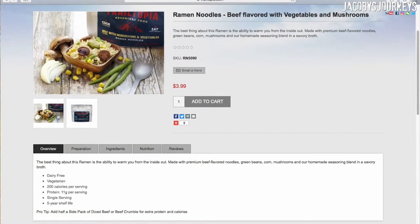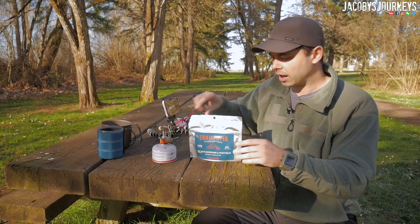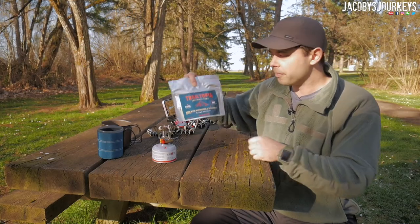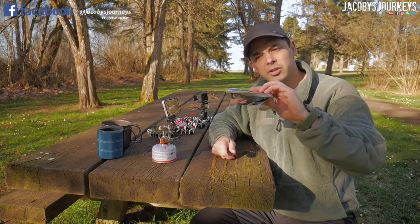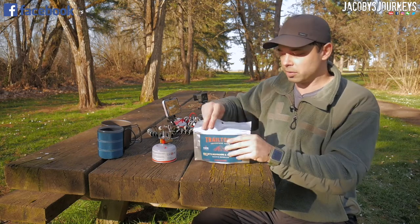This serves one, so this is not a two-person meal — this is just one, which I actually like. I like the size of this package right off the bat. It's a nice compact size, so you can fold this down, and putting this in your pack or traveling with this makes it much easier.